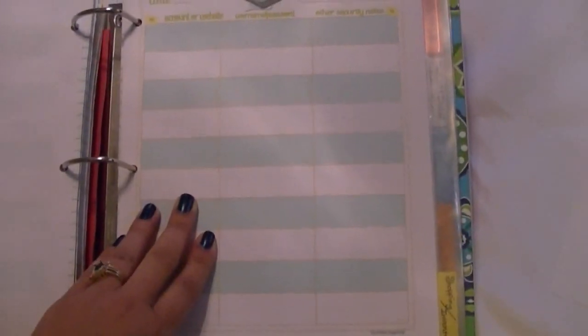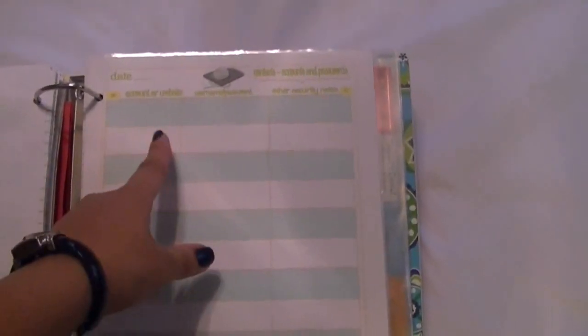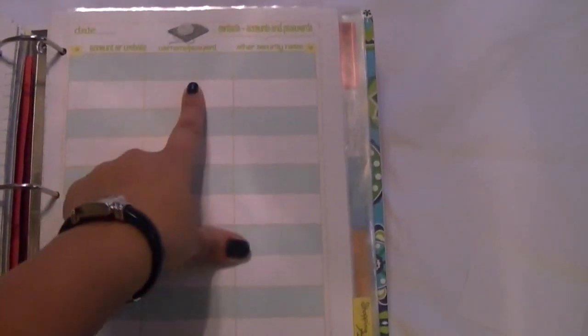My husband might ask me something or I might forget something, so I just list everything right there — things I need to know. This page here is for accounts or websites. We pay bills online, so your username and password goes here, other security codes and notes go here.